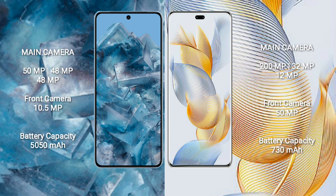Google Pixel 8 Pro features a triple camera setup: 50 megapixel plus 48 megapixel plus 48 megapixel, and a front camera of 10.5 megapixel. Honor 90 Pro features a triple camera setup: 200 megapixel plus 32 megapixel plus 12 megapixel, and a front camera of 50 megapixel plus 2 megapixel. Google Pixel 8 Pro has a 5050mAh battery with 30-watt fast charging support.